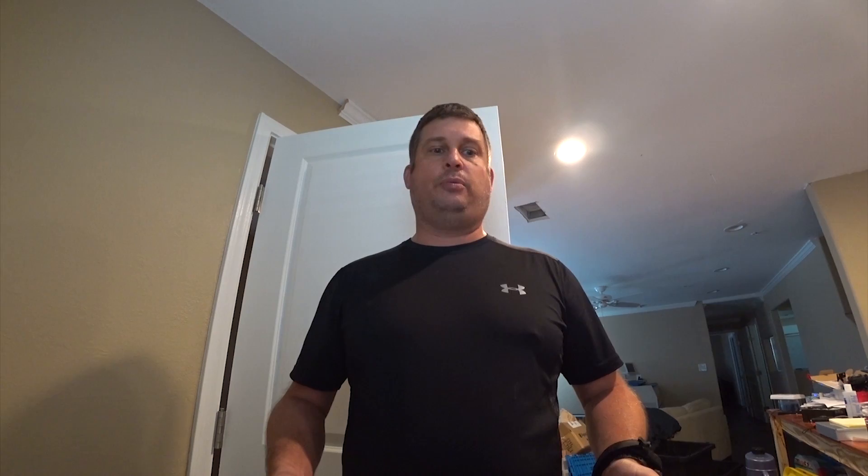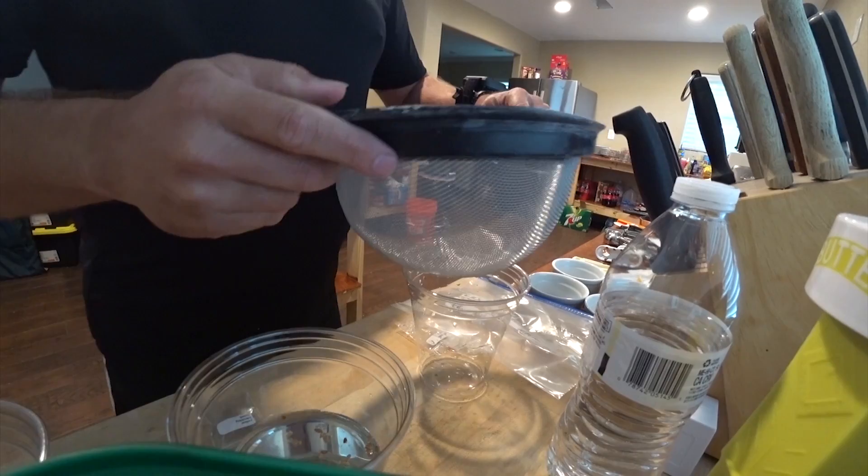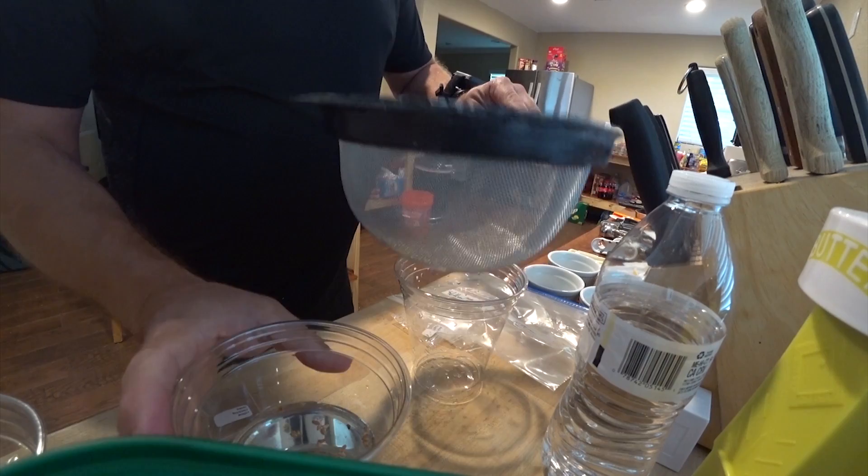Once you've done that, you need to drain the water — don't worry about whether the seeds float or not. I'm going to show you an easy way to drain the water. You start with just a regular spaghetti strainer and an empty cup, make sure there's nothing in it, and then you just pour the seeds in. I used bottled water for this.